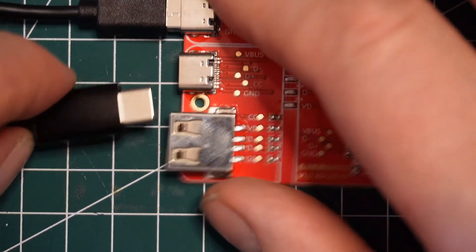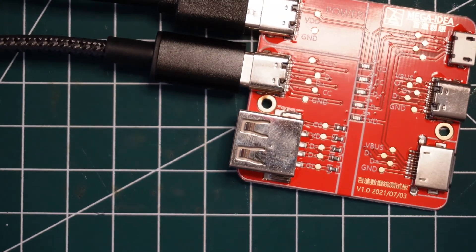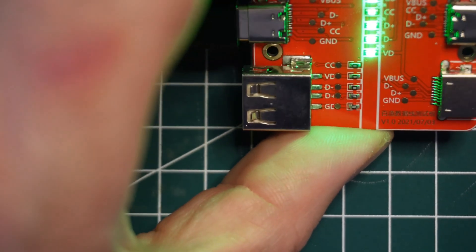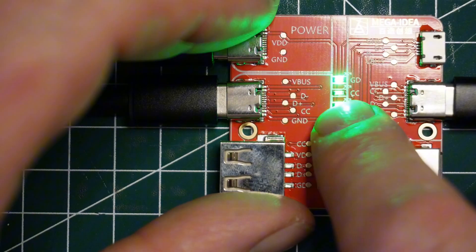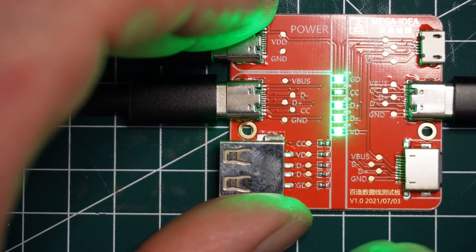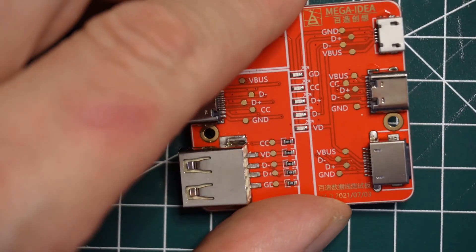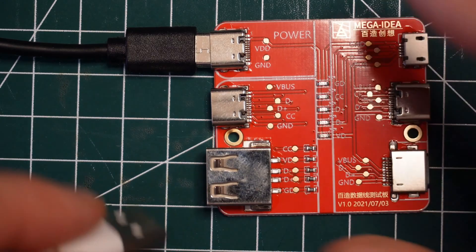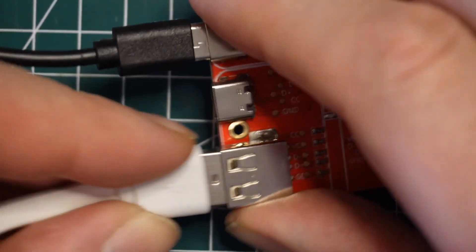Let me try this one here. They could be directional. Actually — that light is lit, just not very bright. So it is high-speed and fast-charging capable. The other ones did not light up that light at all; I think I was just reading it wrong before. My mistake — this is another high-speed one.